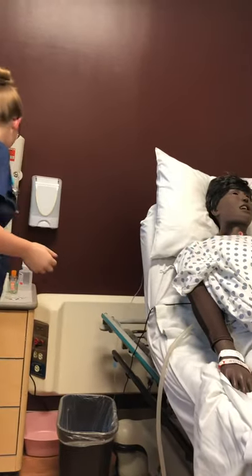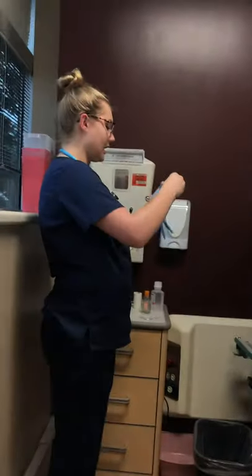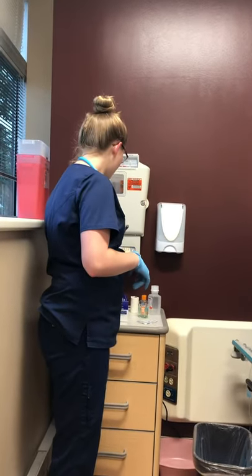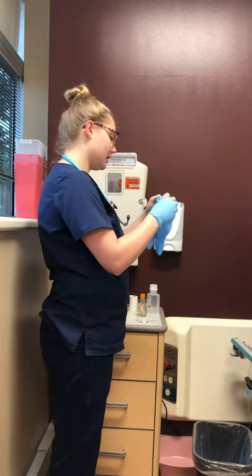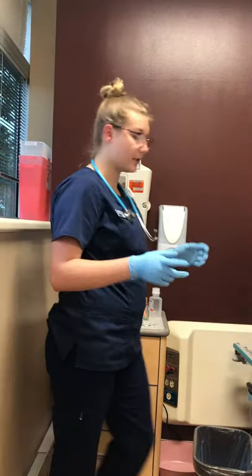I would also want to put gloves on and check out her dressing. Since I'm over here, I want to make sure that I also have a bottle of either normal saline or sterile water, an occlusive dressing, and a pair of chemostats, just in case something were to happen.